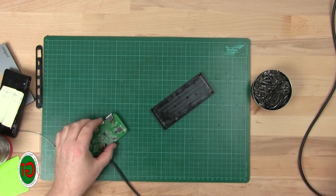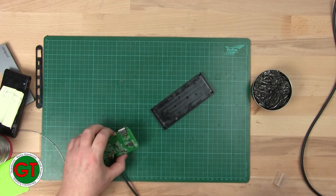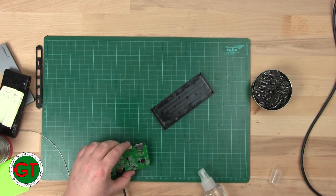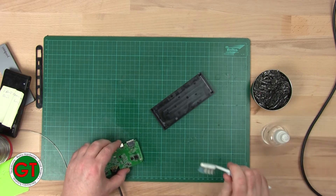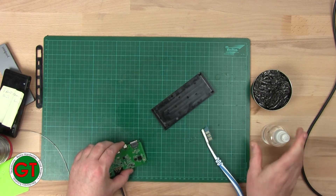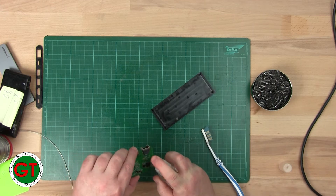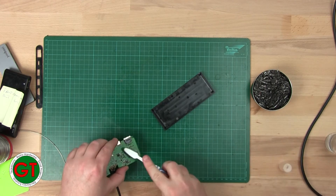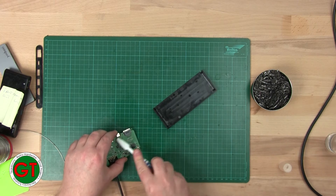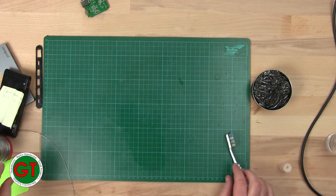That's got rid of the solder bridges. I'll just spray that with some IPA to clean it up, leave that to dry, and then we can test it in a couple of minutes.